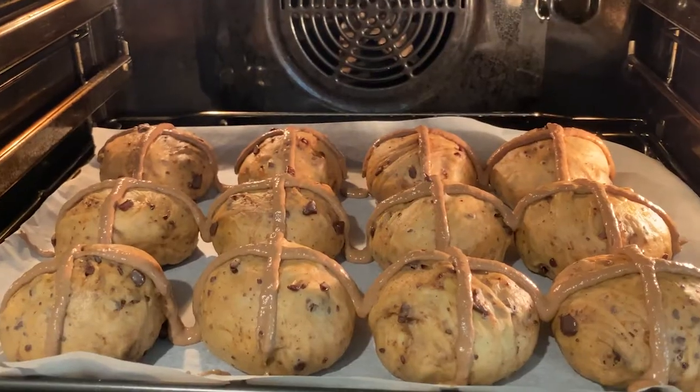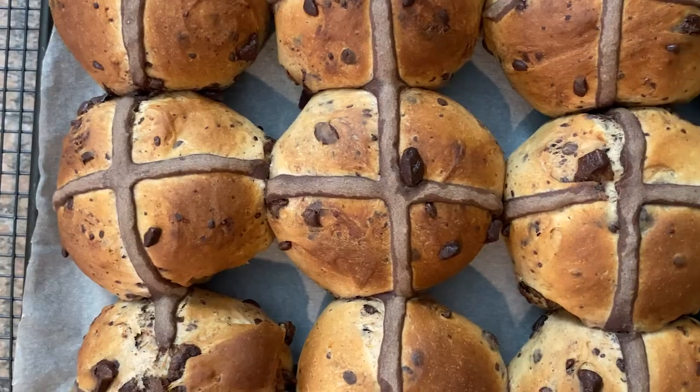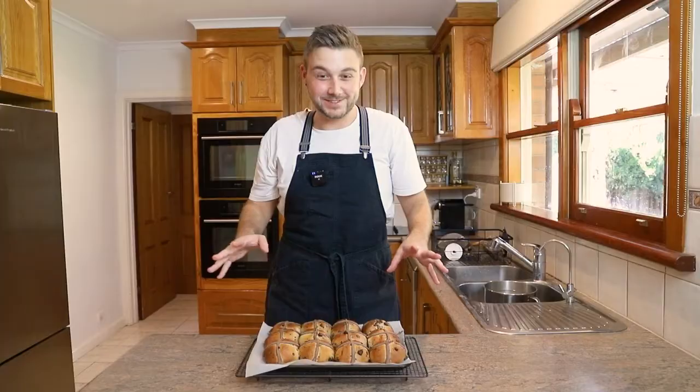When you're piping, you do want to go nice and slow because you want to make sure you are getting the sides covered as well. I've piped all my crosses on there. These are now going to go into the oven for about 20 to 22 minutes until they are nice and golden. And here they are out of the oven — they look so good and it smells incredible in here.